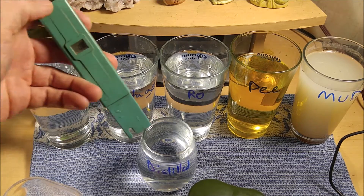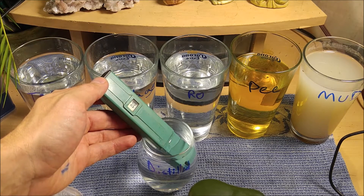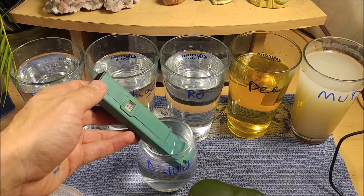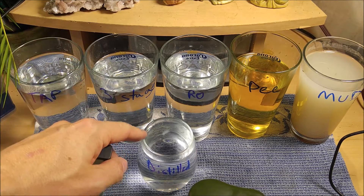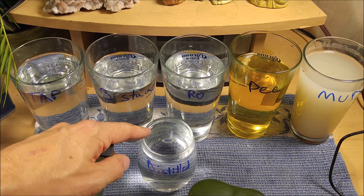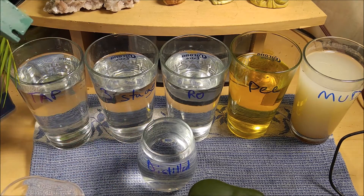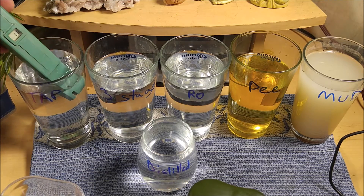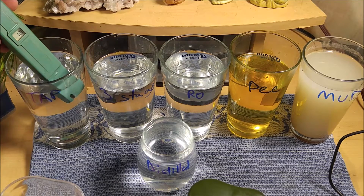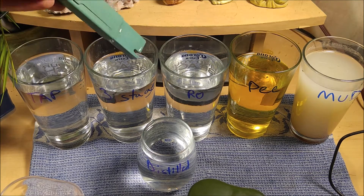Let's take a look at our test subjects. Starting out with distilled water — this is our control at zero TDS, or zero parts per million, just as distilled water should be. Distillation is the best way to filter; distilled water will always win because it's 100% pure. Our tap water is at 12 parts per million, not too bad. Our tap water comes from a lake or a reservoir.